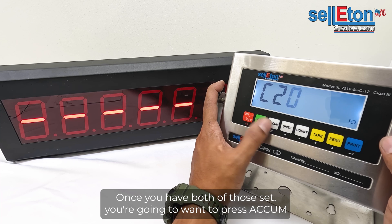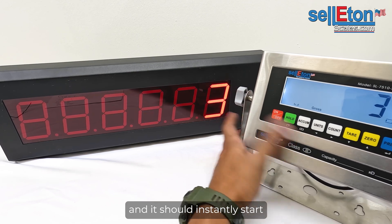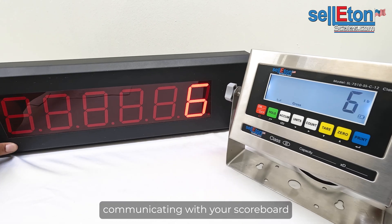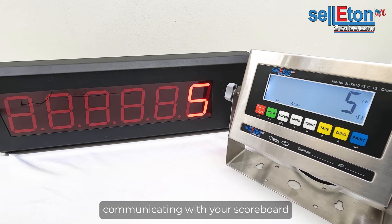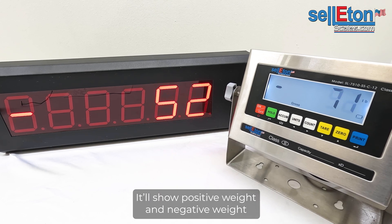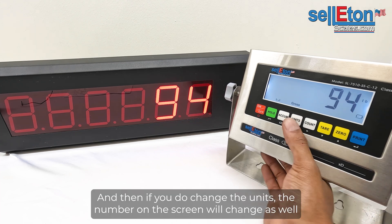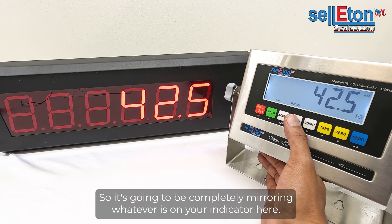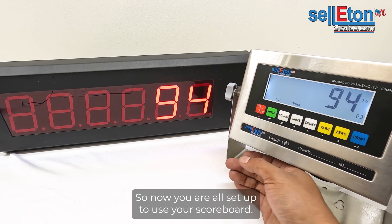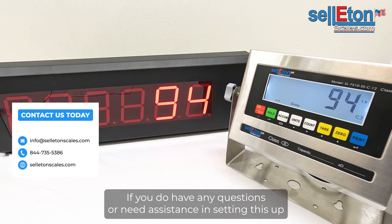Once you have both C18 and C19 set, press Accum to save, exit, and return to weighing mode. Press it once and it should instantly start communicating with your scoreboard. You can add weight and it will show positive and negative weight. If you change the units, the number on the screen will change as well — it completely mirrors whatever is on your indicator.